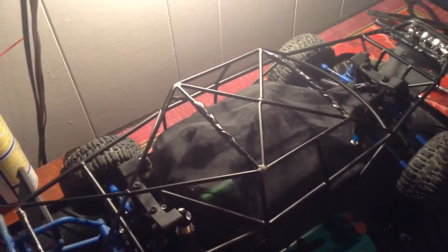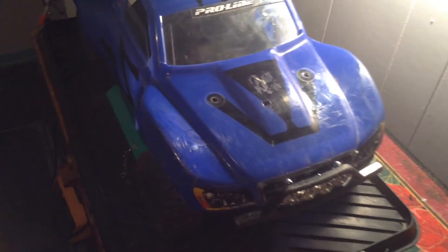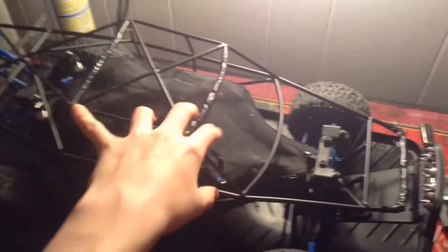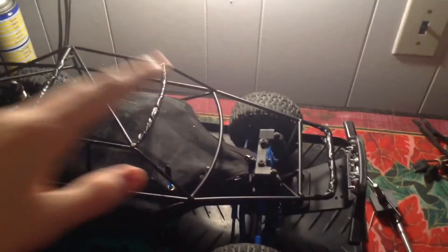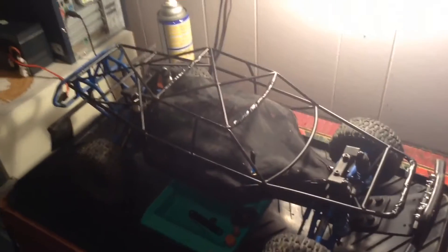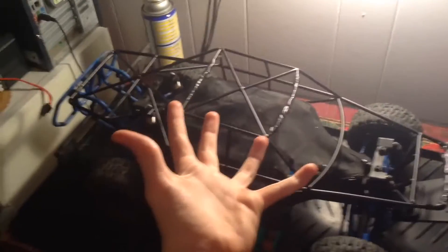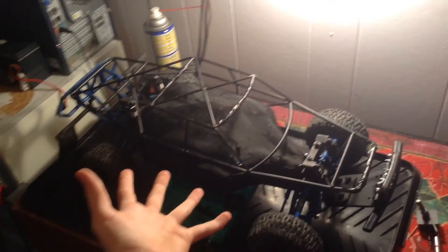Now it's time for the before and after — and that's pretty much it. Here's before. And here's after. I'm not really sure if I like the look of it with the roll cage or not. But honestly, I can't complain — it's super strong, it acts as a chassis brace, I don't have to worry about bodies breaking. And I can get back to driving my RC like I've always wanted to, when everything works right. This is excellent. Talk to you later.